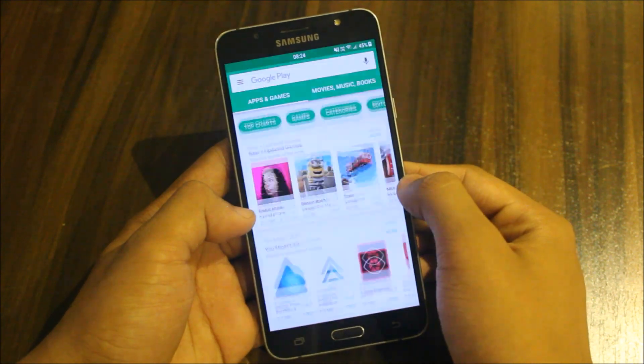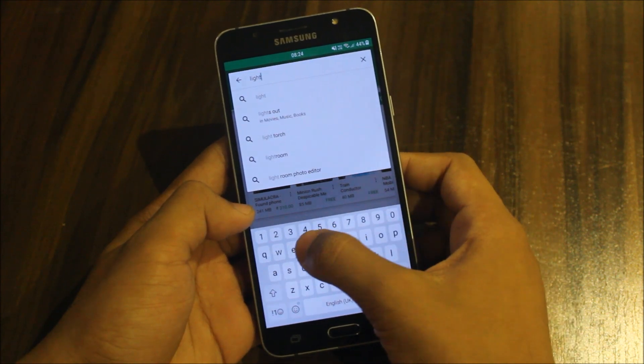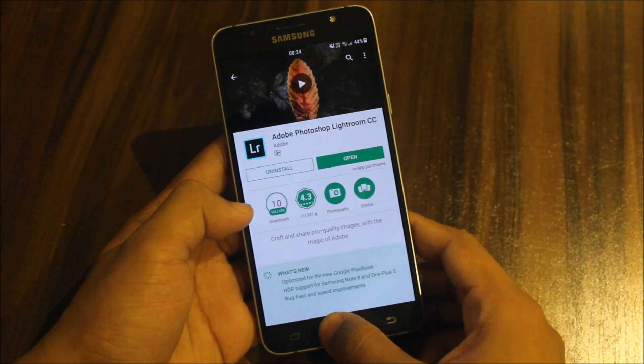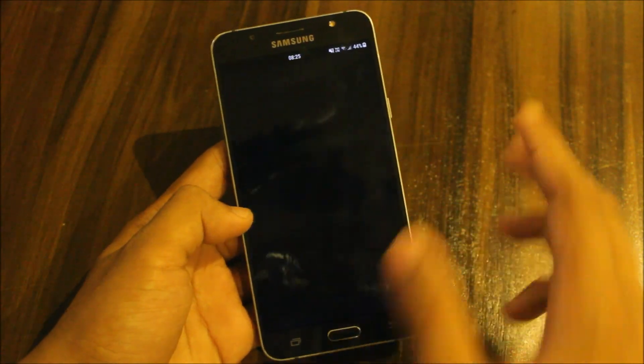So what we should do is just go to the Play Store and type Lightroom CC. It is an app by Adobe Photoshop. Just install it — I already have it installed — so just open it.